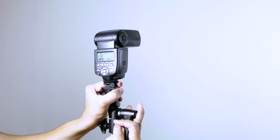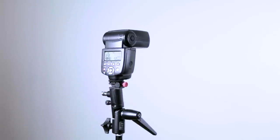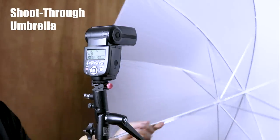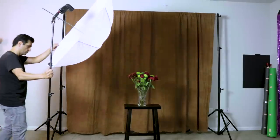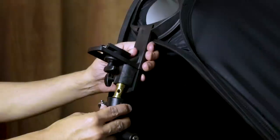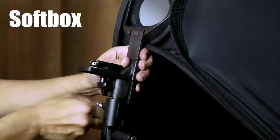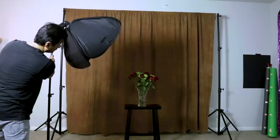We can use the flash unmodified, we can bounce the flash, or we can modify it with an umbrella. I'll take my first example photo with this off-camera single flash setup. You can use a softbox instead of an umbrella to cut down on light spill. An umbrella is going to give you lots of beautiful light, but a softbox will give you more control over where the light goes.